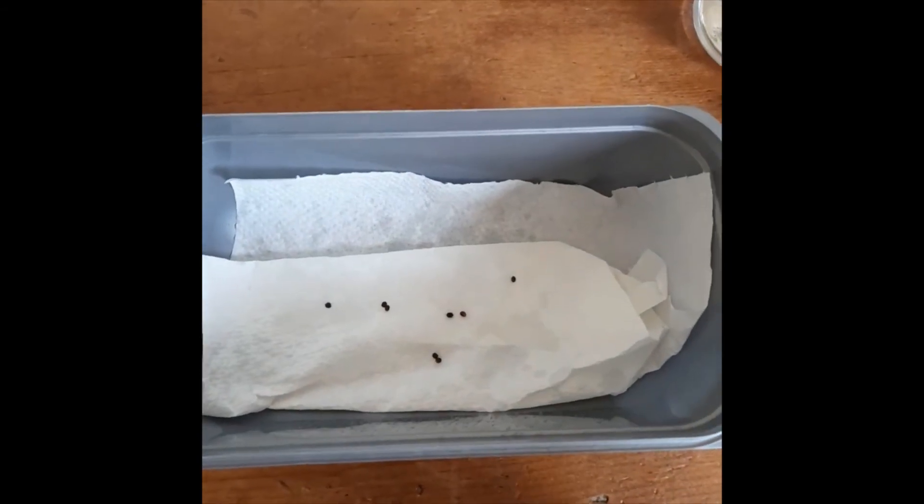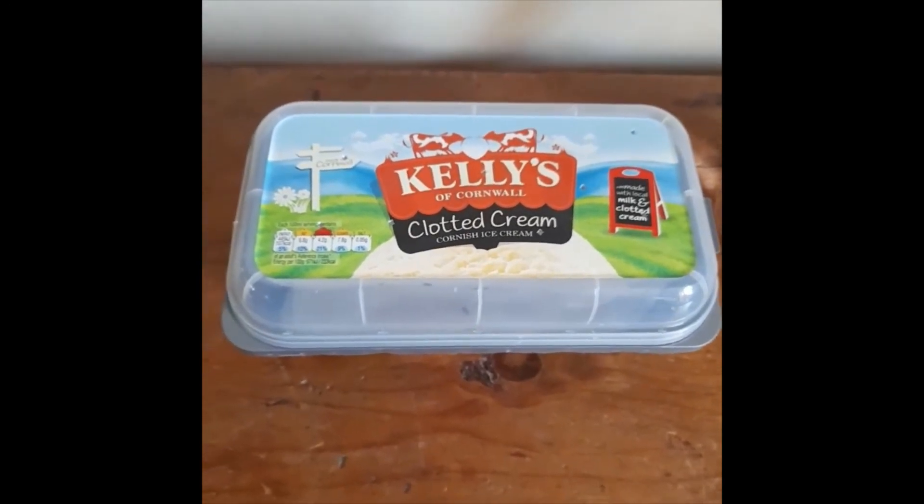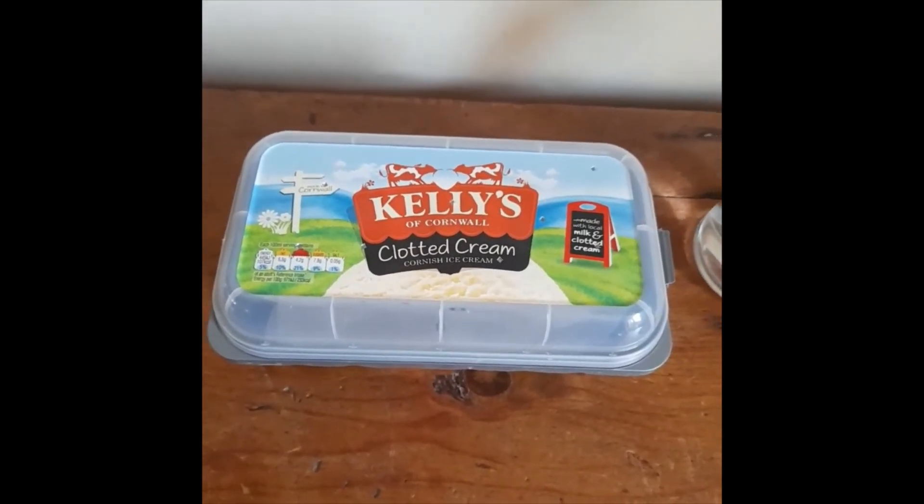And that's sorted. Just make sure that you spray your Indian stick insect eggs every day and make sure to keep the kitchen towel moist. Now you just have to wait until they hatch.